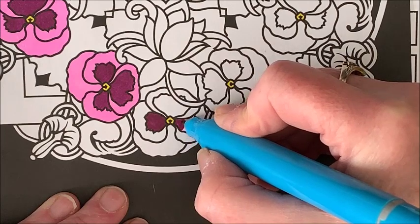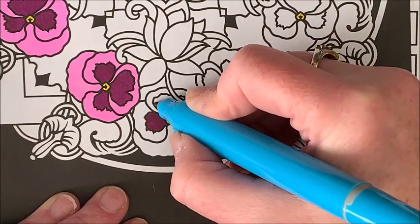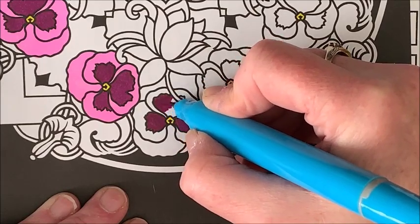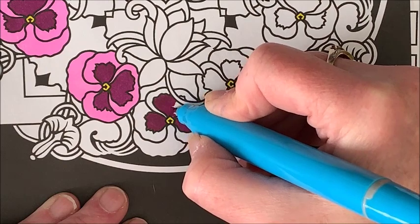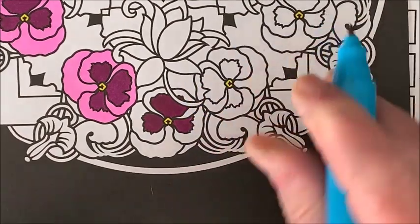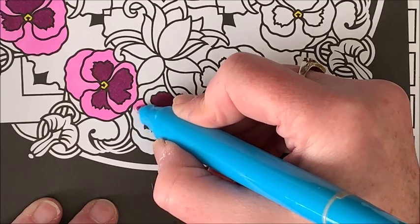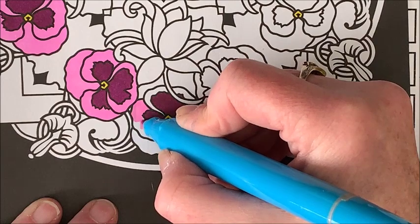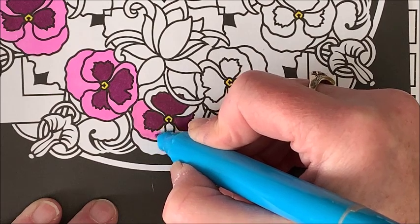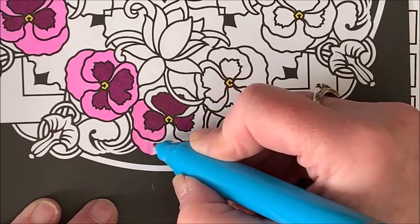Bella and Midnight do not get along at all — for the most part they just kind of avoid each other. But there are times Bella will get a scratch on the nose from Midnight, and you would think she would learn. No, she doesn't learn. I like how this picture is turning out, but I do wish this pink was more of a lavender color. That's what I thought it was going to be — so that's why I say I wish they would come out with more colors. It's kind of a limited color palette.